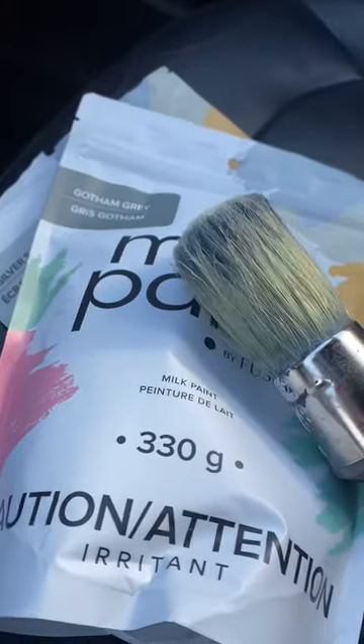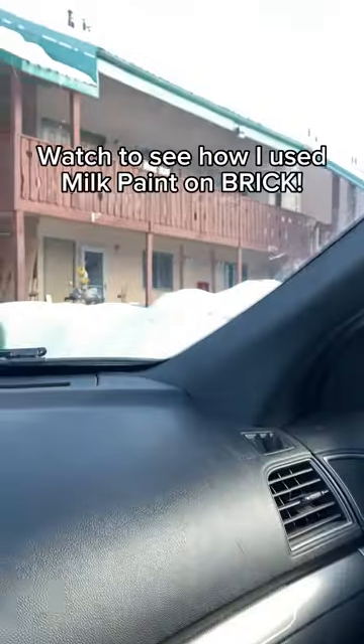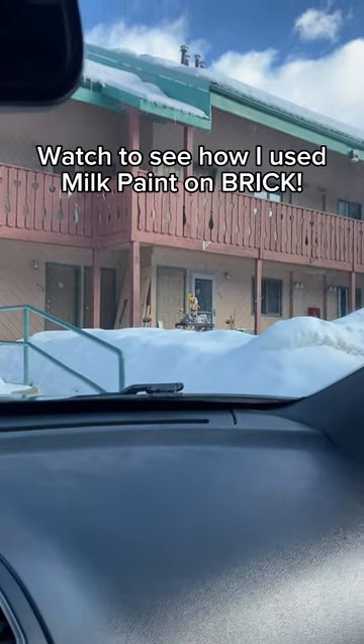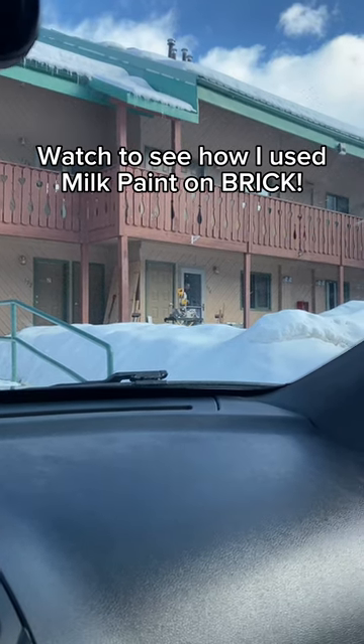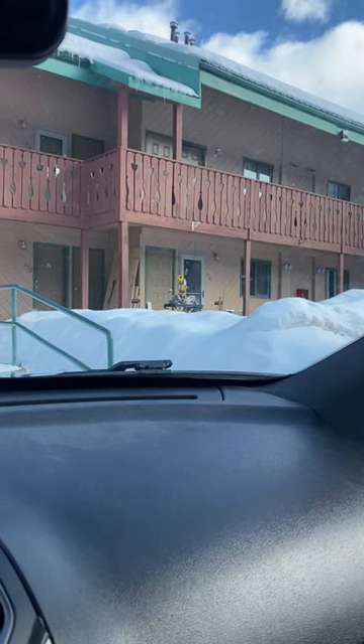I'm going to take my milk paint and put some colour on a brick — a kind of dated brick fireplace. Follow me along to see how this goes. Let's do it!